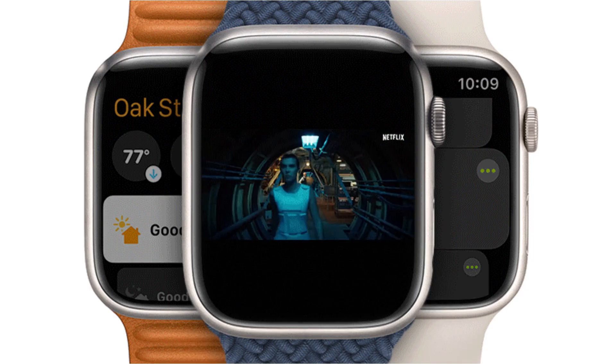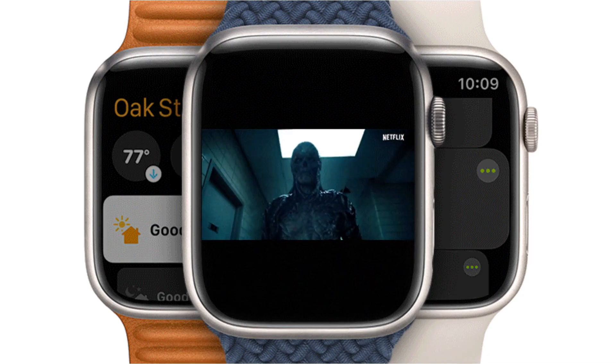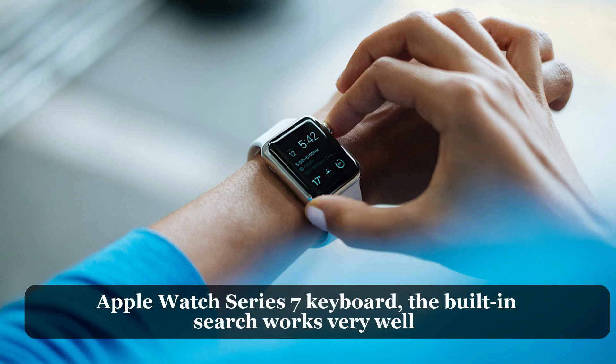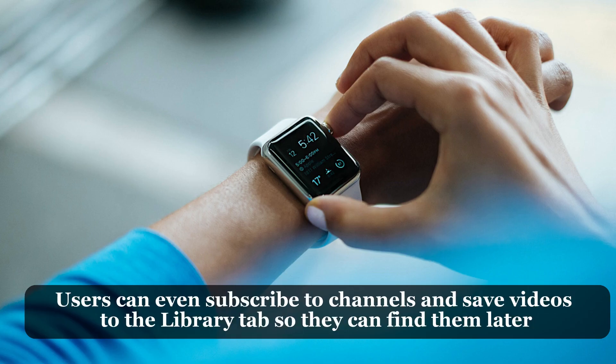Once the app is on your watch, all you have to do is open it to start watching YouTube videos. For a platform as complicated as YouTube, the interface is pretty good. The app has four different sections: Home, Search, Library, and Settings. Home shows videos that are popular on YouTube, just like the official YouTube app. The built-in search works very well, showing the best videos and channels just like real YouTube search.